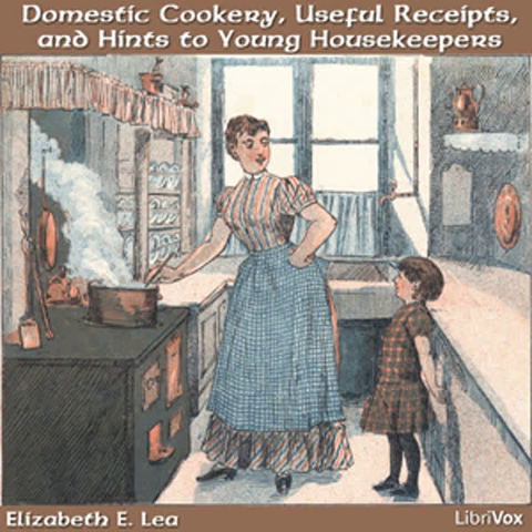Never try a new dish when you expect company. Your guests will be more gratified with a neat and moderate table, with a few plain and well-cooked dishes, accompanied with the smiling countenance of the hostess, than with a great variety of ill-cooked and badly arranged viands.